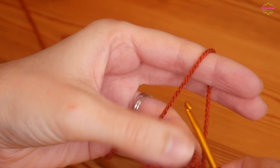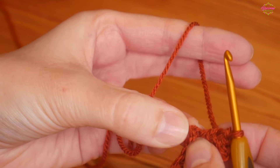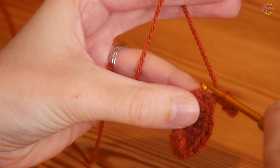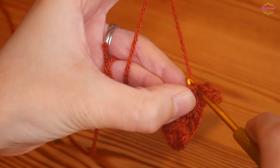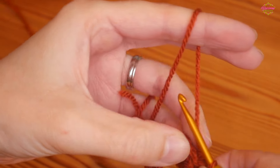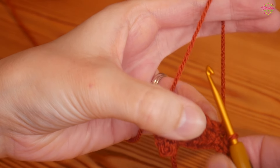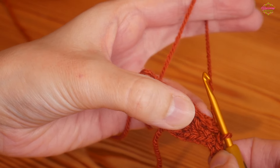Now attach your little stem — into that very final stitch where you worked your UK double, slip stitch into that same stitch to join your little stem to the rest of your work. At this point you're going to be mirroring what we have from one side to the other.